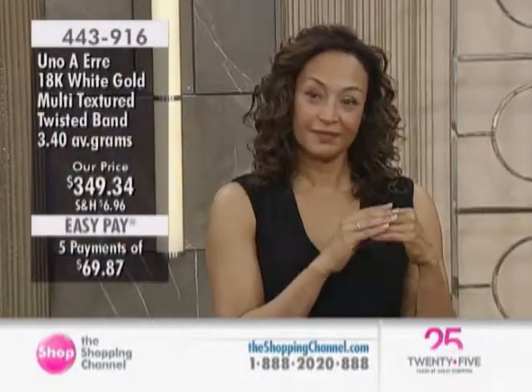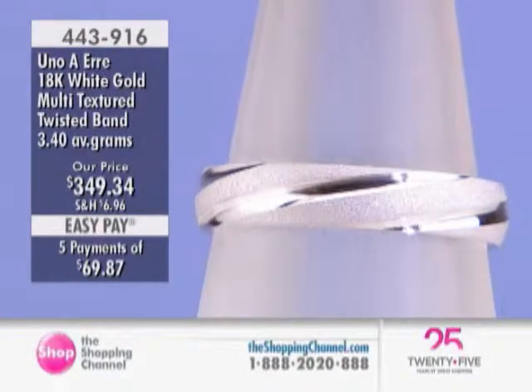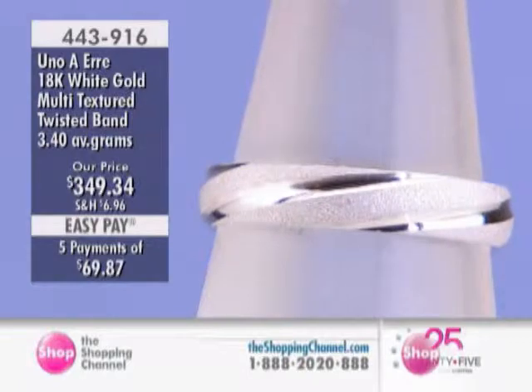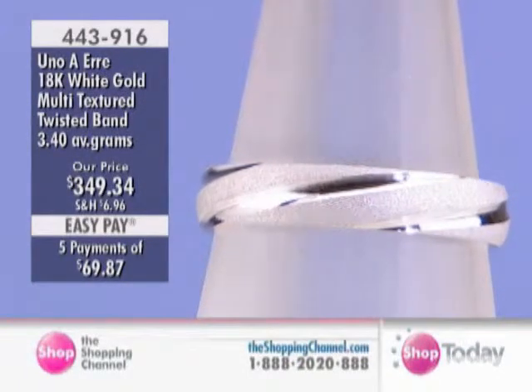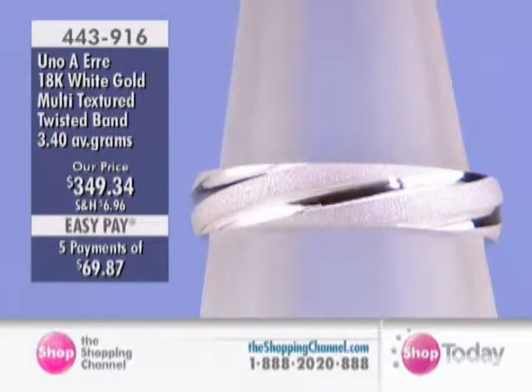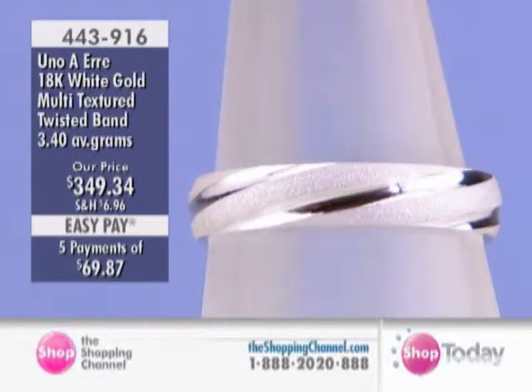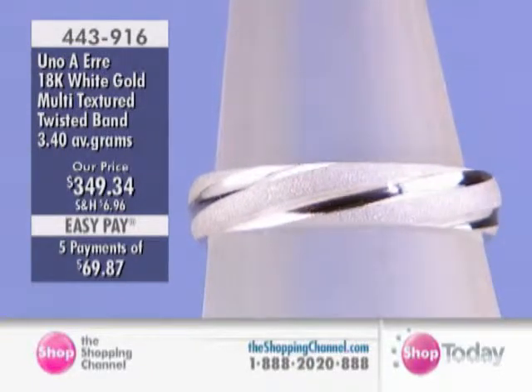Remember that a band is a band — it can be worn on any finger. It can be a wedding band; remember I said that Uno Eri sold 70% of all wedding bands in Italy. But it can also just be a stacking ring, a ring by itself, worn on any finger. That is a beautiful little band — I could stack it with my rings. You can do a lot of different things with it.